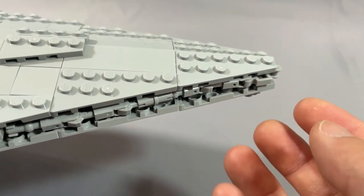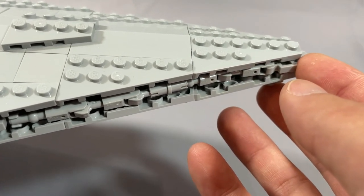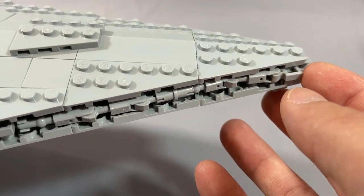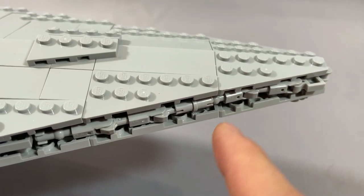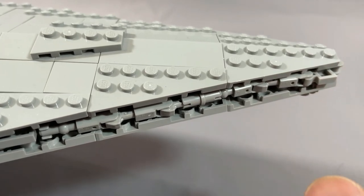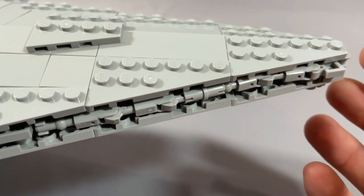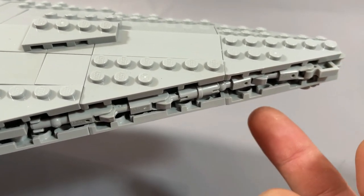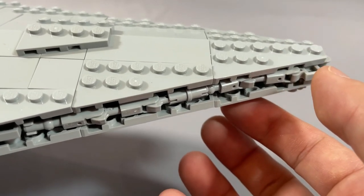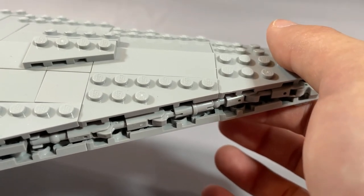It's also fairly easy to knock the greebling strips out of alignment. These strips are one long section connected at pivot points with bar-and-clip connections, and if one bends out of alignment it's actually pretty hard to get it back in line with the wedges. I find this happens most often when one of the plates comes off, and you need to rejiggle things to get it back into the right shape.